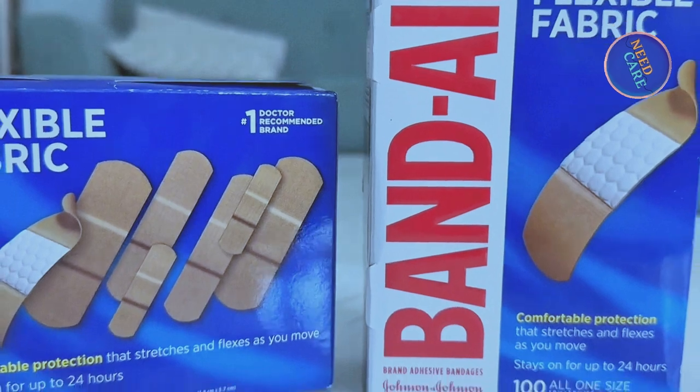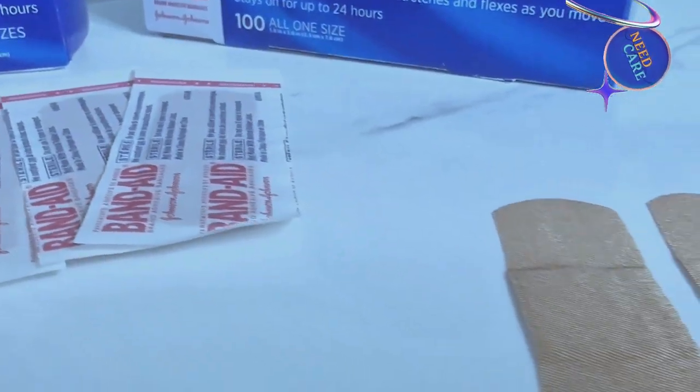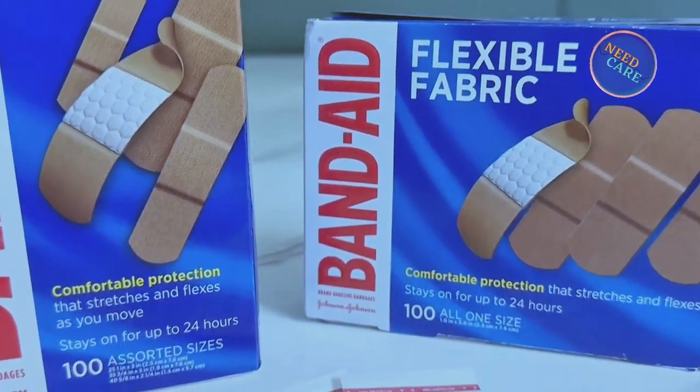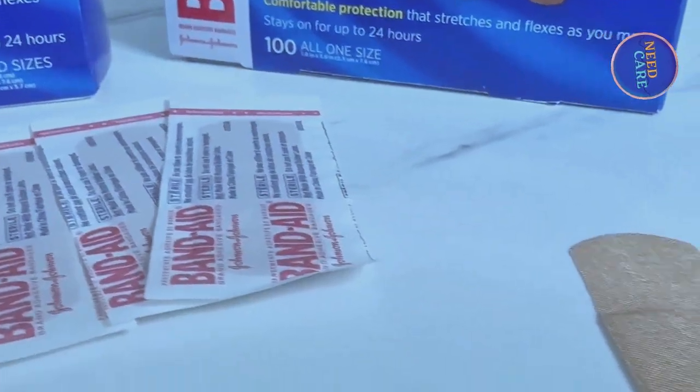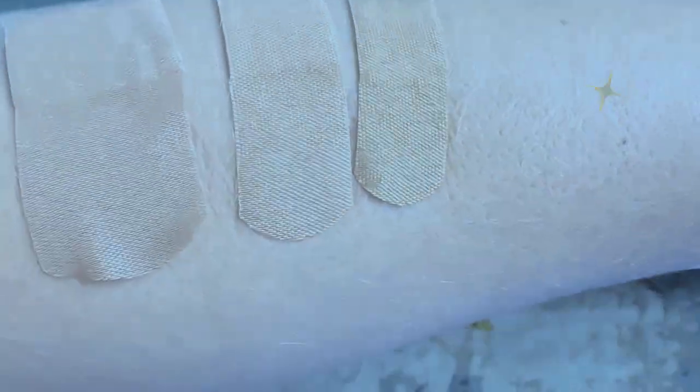So you do have these two options. The sizes aren't too dramatically different, so I don't think it would be worth the extra money to go with the variety pack. I personally would prefer the one size because they're just large enough to cover everything and you're not going to have to pay extra. They both come with 100 band-aids in each box. They are great band-aids — they're going to stay on for up to 24 hours and I love that they have that flexible fabric. These band-aids are a must-have for any classroom, home, or first aid kit. I love my band-aids and I hope I've sold you on them.